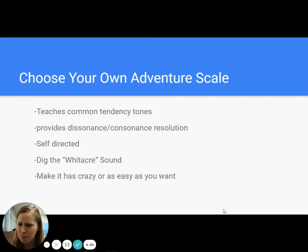It's self-directed. Students who want a challenge are going to be more likely to choose notes that are going to resolve. Students who are more cautious about it, you can encourage them to sing Do, Mi, and Sol — and then they don't have to change. They love the Whitaker sound. And if you get a really nice acoustical space, it makes a really cool ring and it's great. Make it crazy, make it easy — make it whatever works for you. With my beginning ensembles, we usually have them hold Sol, Mi, or Do so that they are used to that triad sound. And then later we can teach them how to add 4-3 suspensions with the Fa-Mi. It's just a great different way to have them engage with tendency tones.